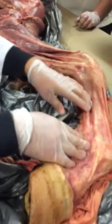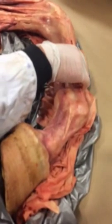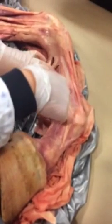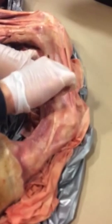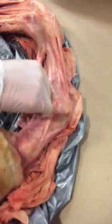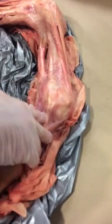Moving down, we're going to get more into your suspensory apparatus. There are three parts. First you have your suspensory ligament. That's going to split into two, and each side attaches to the second part, which is your proximal sesamoid bones. And then third, continuing on from there, will be the distal sesamoidian ligaments, which help support and hold everything from the fetlock down.